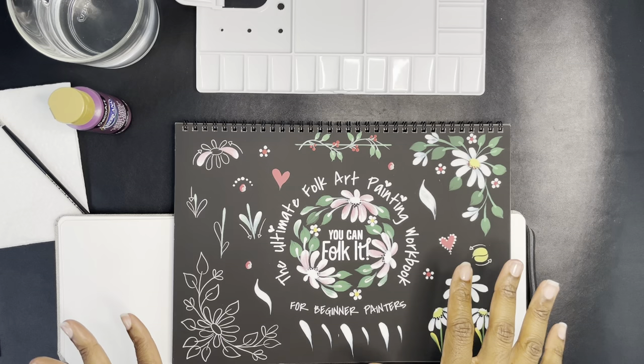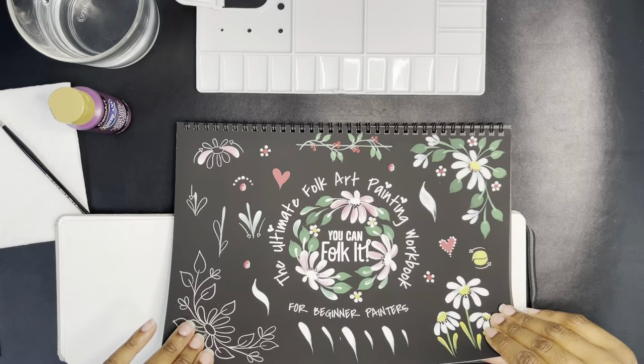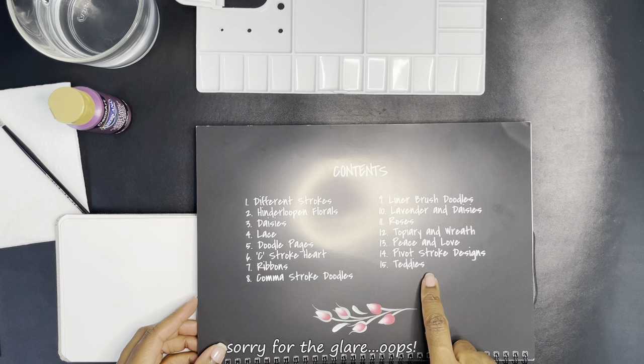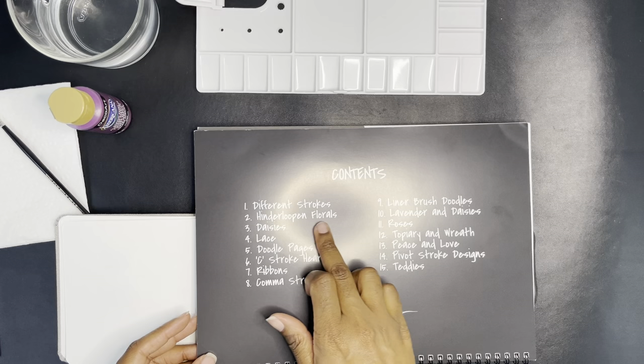I did get permission to show the book. I know last week I wasn't sure, but I asked them on Facebook and they said sure — they just want you to tag them so they can see what you're doing and cheer you on. So real quick, I'll show what I didn't show before. It kind of starts out with the table of contents — it looks like there are 15 different things. Number one is what we're doing this week: just the strokes.